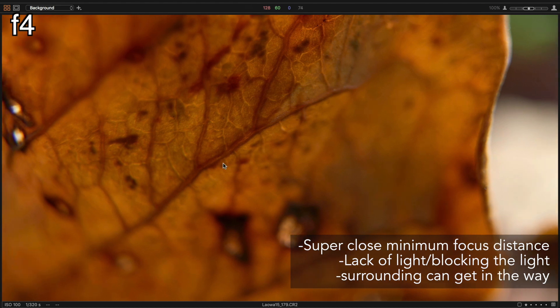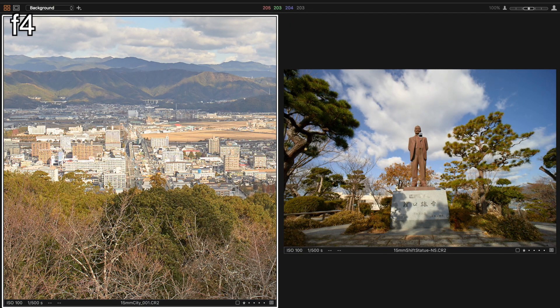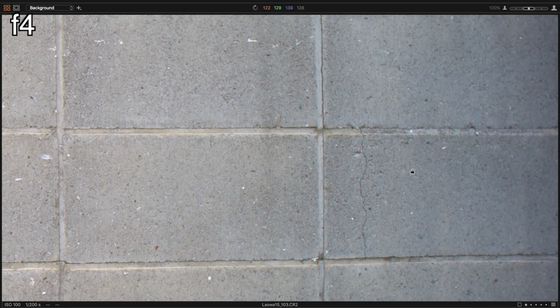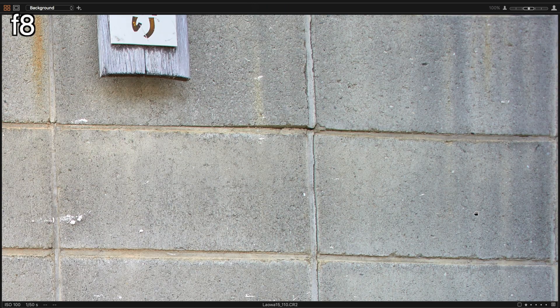The sharpness holds true for further distances as well, with very impressive performance both at mid and far distances in the center. Off to the far edges and corners of the frame, you will notice a dip in performance for sure, but it will sharpen up a little bit as you stop down, however it's never as sharp as the center of the frame.